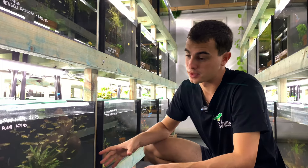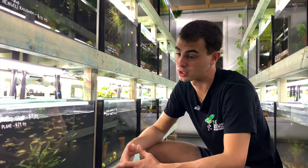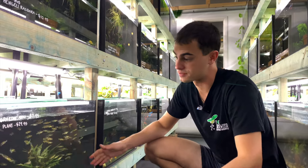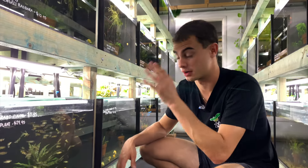Set them up the night before. First thing in the morning, the lights come on and they'll start breeding — they'll lay a ton of eggs. The males will chase the females. You only need a pair and they'll lay hundreds of eggs. Then you're going to raise the eggs up, which is a whole other process you'll need to figure out.